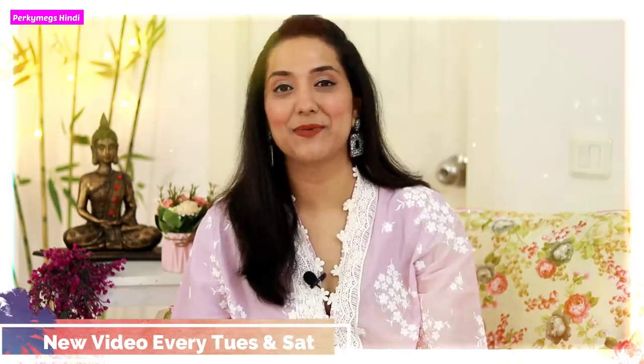Hi guys, I am Megha and welcome to your Porky Mix, where we talk about fashion, beauty and lifestyle. Also, mommy talks every Tuesday and Saturday is with us today.